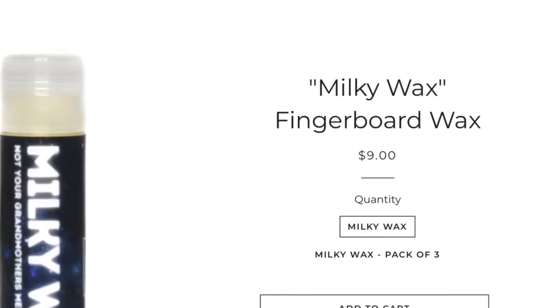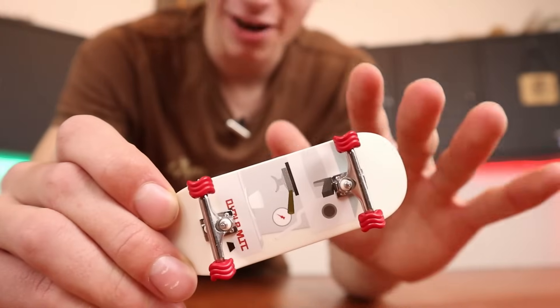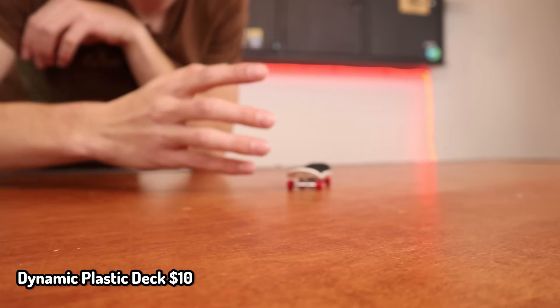The next product is Milky Way Wax. Now $10 for wax is a little bit expensive, but it's still a good gift. The products are starting to get higher with the next one — this is only $10, and it's just the deck, not the entire board. This is a plastic deck made by Dynamics. This deck is actually amazing for the price.